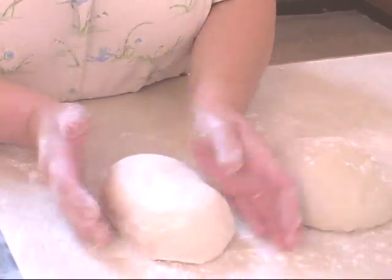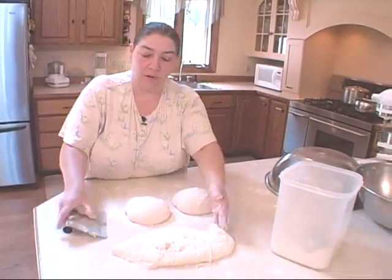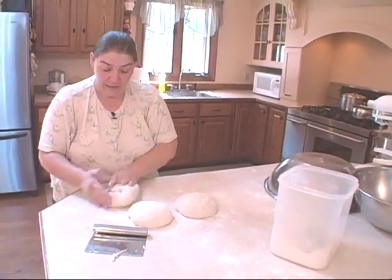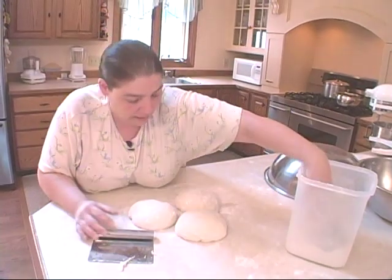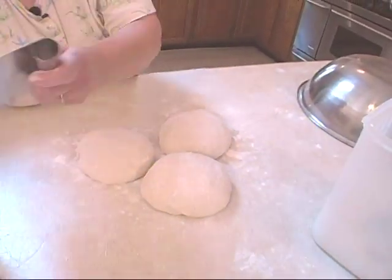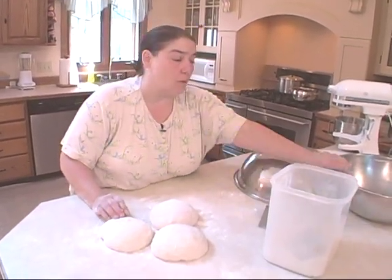This second rise is not going to be an hour — it's going to be about a half an hour. Because after this rise I'm going to put them in the pans we're going to cook them in and then we'll let them rise a last time in there. In all, it's about two hours that you raise this dough. Even though the dough is soft, every time you work it you're incorporating a little more flour into it, so by the time you're finished it's going to have more flour in it than we originally put in.